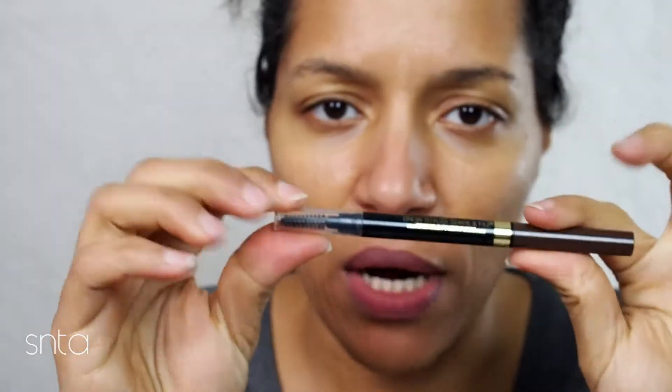For brows, I'm going to be using the Brow Stylist from L'Oréal because it's the only brow product I have right now that's working properly until I order a new one.